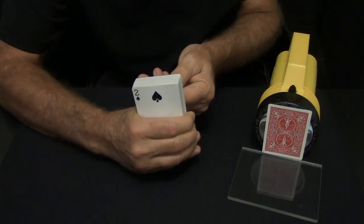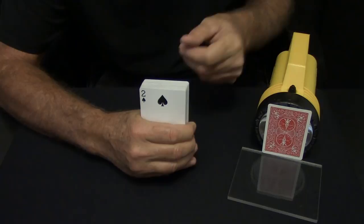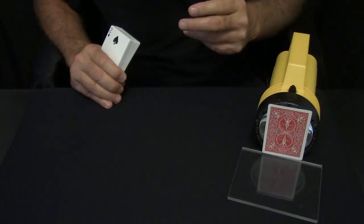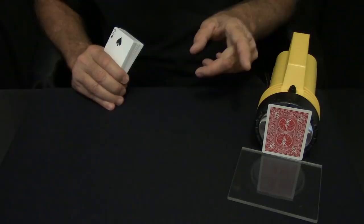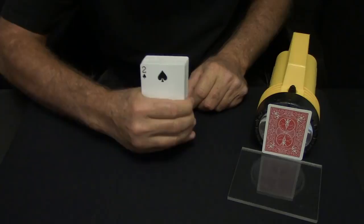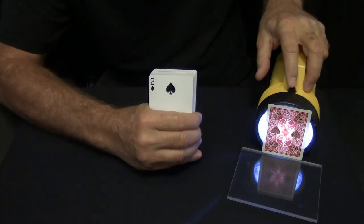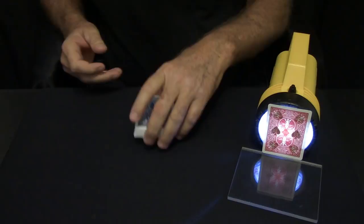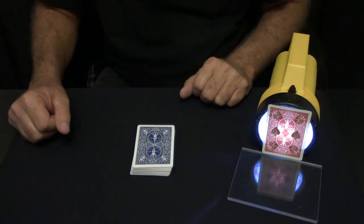I want you to mentally pick a card as I riffle through. Look at a card as it goes by and remember it in your mind. Don't pick this card — that's too obvious. So look close. Did you get one? I know that was too fast, so I'll do it again a lot slower. I want to bring your attention to my prediction card right here. Remember, the closer you look, the less you'll see. Do you think my prediction card matches your card?